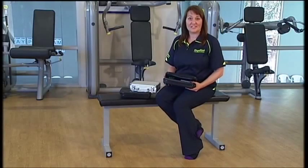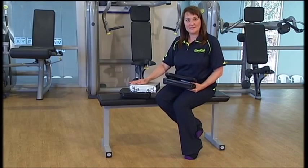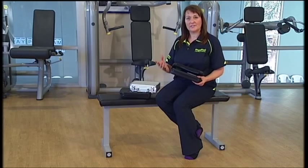Physipod offers a terrific range of electrical stimulators. These are nerve and muscle stimulators and their function is primarily to reduce pain, improve blood flow, circulation, relax muscle spasm and just improve circulation generally through an injured part. It can assist with tissue healing and it can also assist with wound healing.